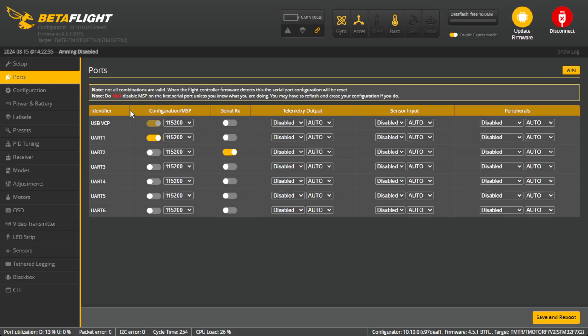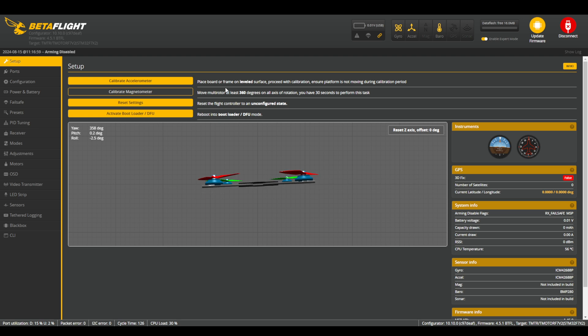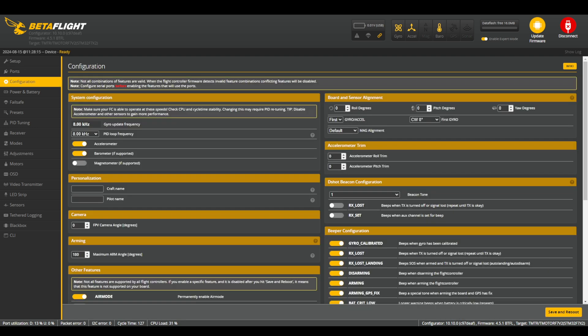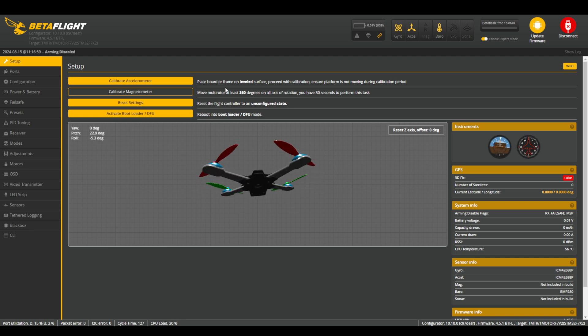The next tab we're going to focus on is the Configuration tab. The first thing you're going to want to do is set the maximum arm angle to 180 degrees, which will allow your drone to arm at any angle, even if it's upside down. Hit Save and Reboot. As mentioned before, if your drone is not moving in the same direction as the drone on screen, you'll need to go back into the Configuration tab and make changes to ensure the correct orientation. In my situation, my flight controller is moving exactly backwards on the pitch axis. To fix this, I'm going to go into Board and Sensor Alignment and set the yaw degrees to 180 degrees. Depending on which axis is incorrect, you may need to change the roll or pitch degrees as well. After making a change, press Save and Reboot, then verify orientation in the Setup tab.